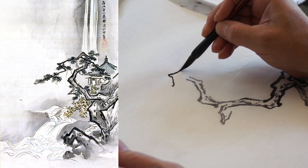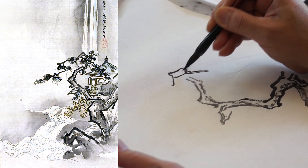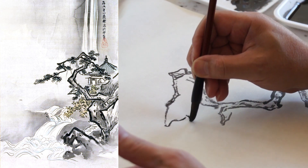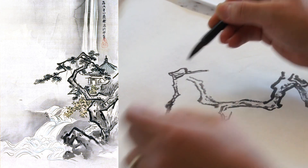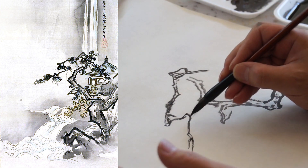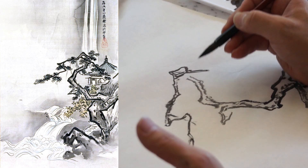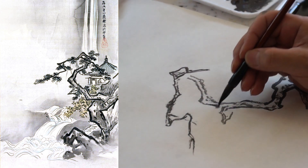Here is another tricky part: you do the front first. The branches are outlined — meaning double outline when we say outline. If it's a single stroke, we call it boneless. But here, it's actually a bone stroke — the line itself. If there's no line, we call it boneless. It's a style difference between xie yi style and the gong bi style.